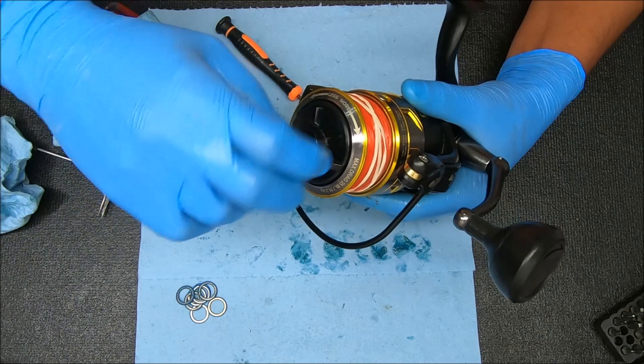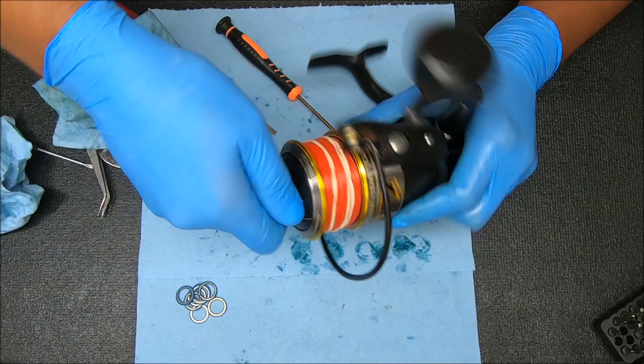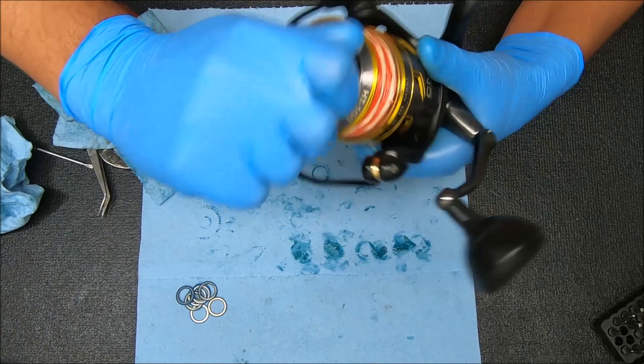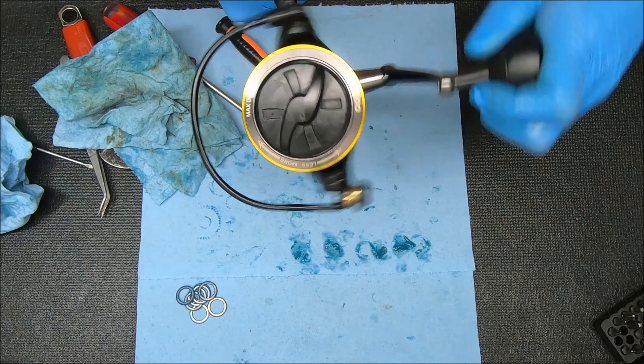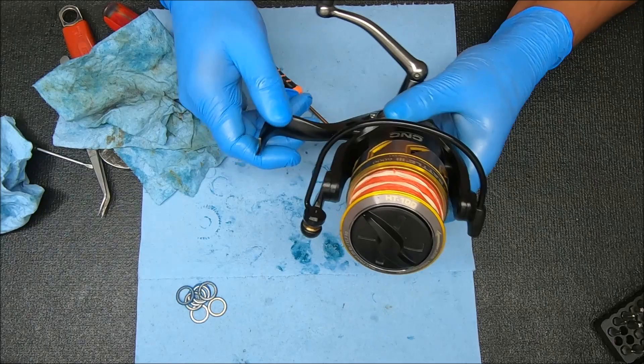Note that the crank will probably be a little more sluggish than it would be if you used oil in the bearings, but it should work. These drags feel really good. We already tested the line roller. The crank feels good, anti-reverse works, and there's the bail flip. The crank is a little more sluggish than it would be with oil in the bearings, but the reel itself feels really good. If you appreciated the video please hit that thumbs up button. If you like content like this, consider subscribing to the channel. Thanks for watching and I'll see you guys next time.